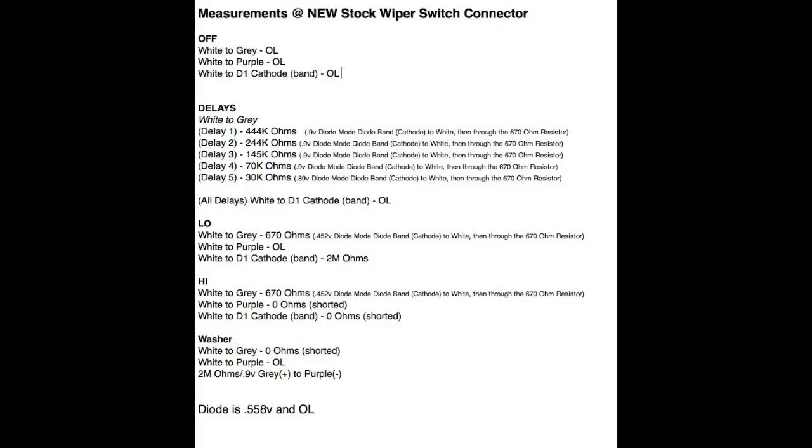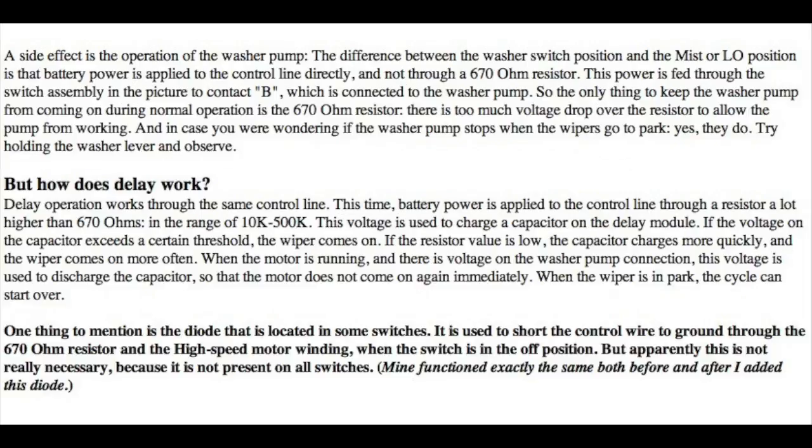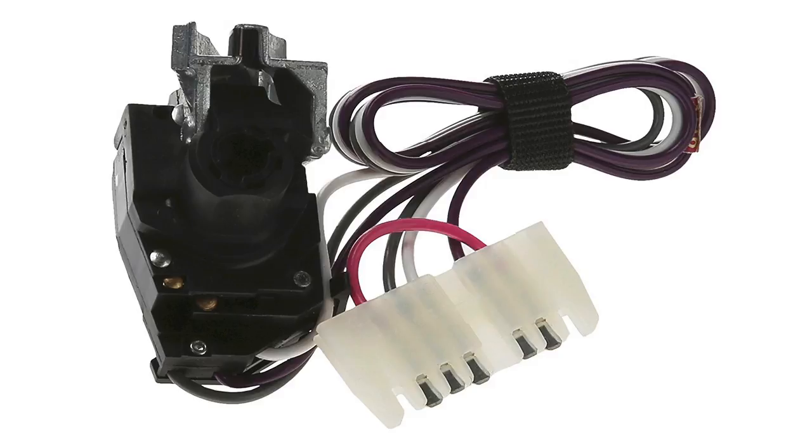Here is something I found online — an in-depth description of the whole circuitry involved in these GM delay wiper modules. I found this very informative to help me wrap my head around what I was doing. It's two pages. You can see they're talking about the potentiometer being in the 10k to 500k range — I believe I wound up using a 500k pot. The bold paragraph at the end talks about the diode; again, some people may need it, some may not.